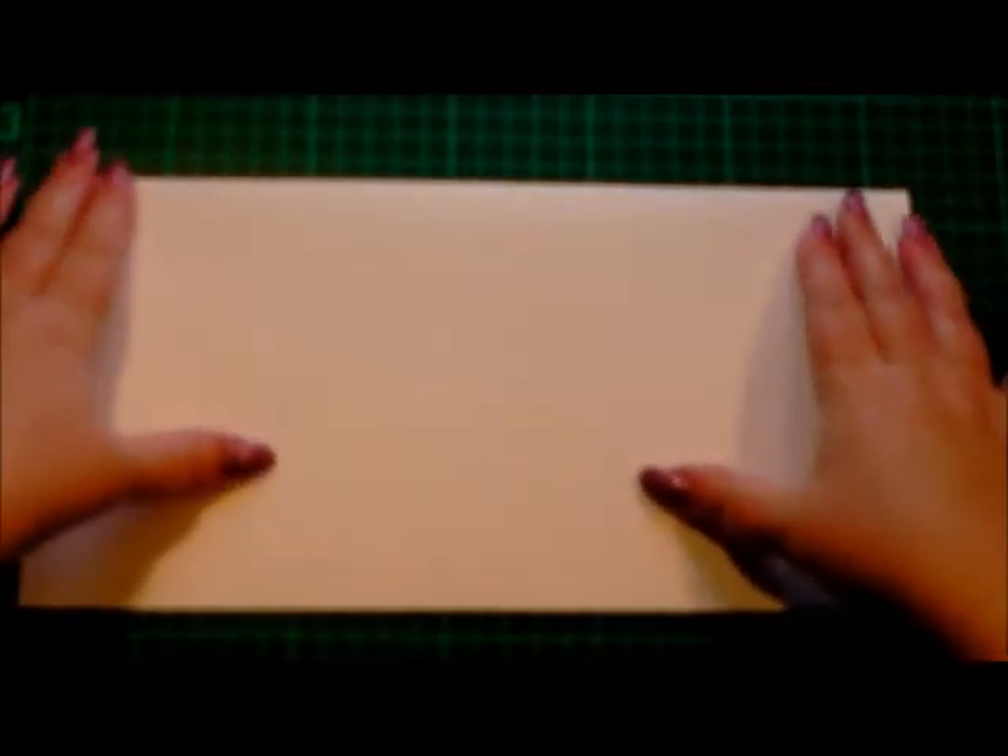Hi everyone, today I thought we'd make a card using the new trend size of the 12x6 card blanks. I've made mine from a 12x12 piece of white card and I've simply folded it in half, scored and then run a bone folder across the edge to get a good sharp fold.